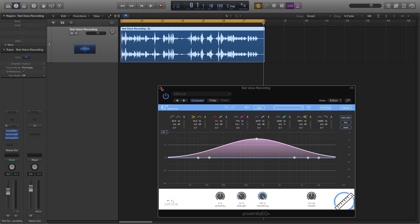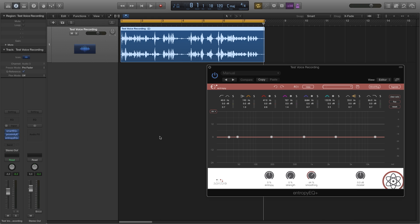Now we open up Entropy EQ Plus. Using three entropy bands, I'll amplify the atonal parts, which in this case are the consonants of our voice recording. Doing so will further improve the intelligibility of our recording because our brain relies heavily on consonants when processing the spoken word.